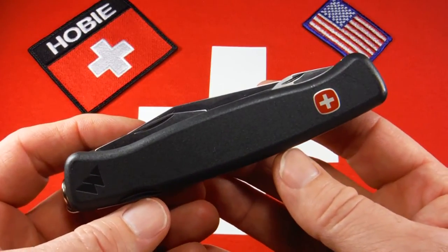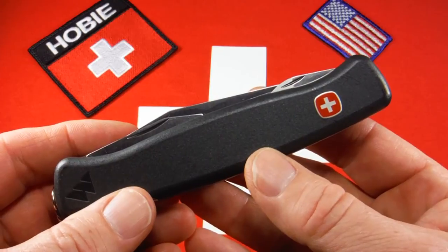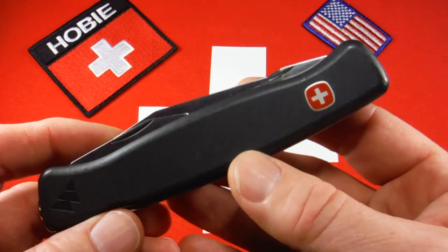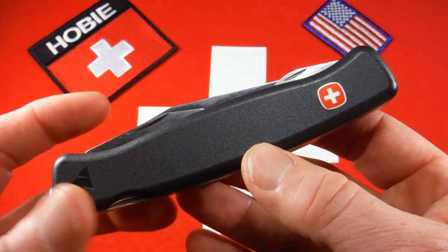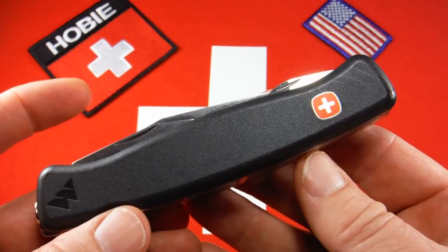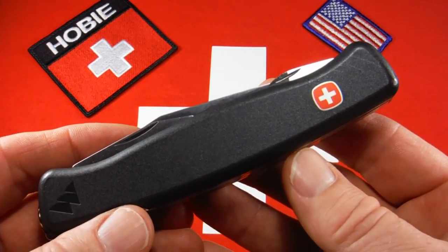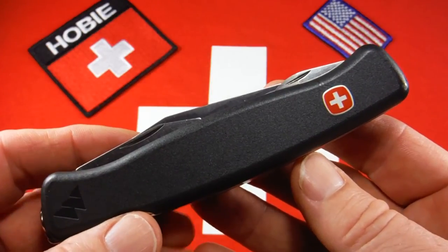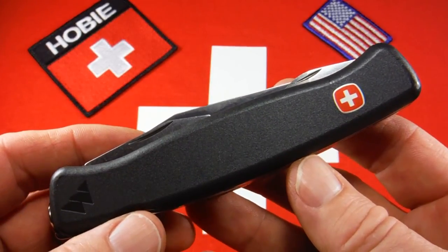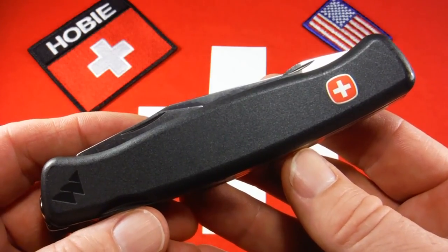These have been out of production now for 10 years. You can still find them out there, although they're getting harder to find in like-new condition. I can understand why they modernized them, but there are a lot of features of the older ones that I hate to see gone. So that's the Wenger Mountaineer from the original Ranger series. If you like my videos, don't forget to subscribe — it costs absolutely nothing. And if you'd like to see what knives I have for sale from time to time, follow me on Etsy and on Instagram. Thanks for watching.